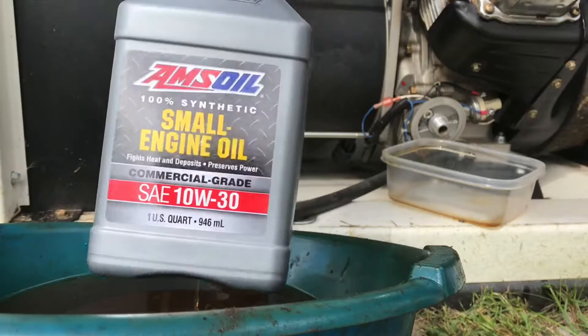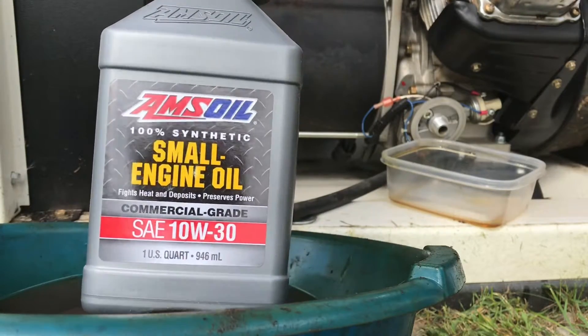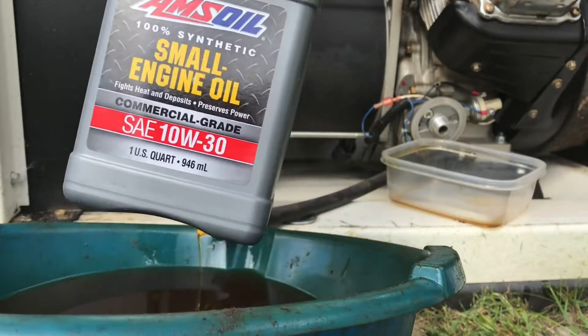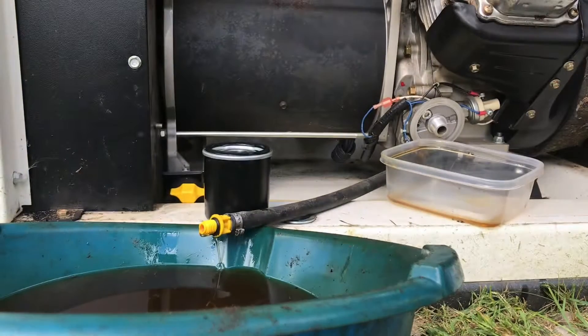My favorite oil is Amsoil small engine 10w30. However, Amsoil recently came out with a 5w30, so when I run out of this I'll be switching to 5w30.